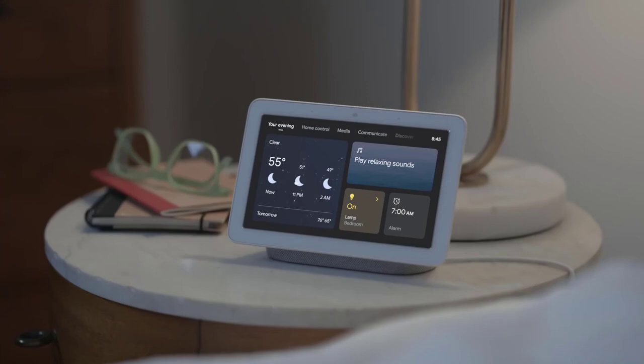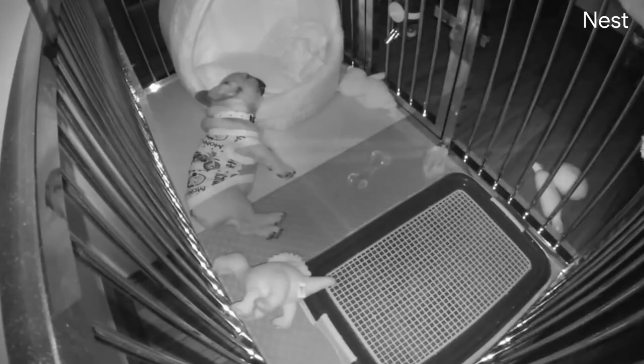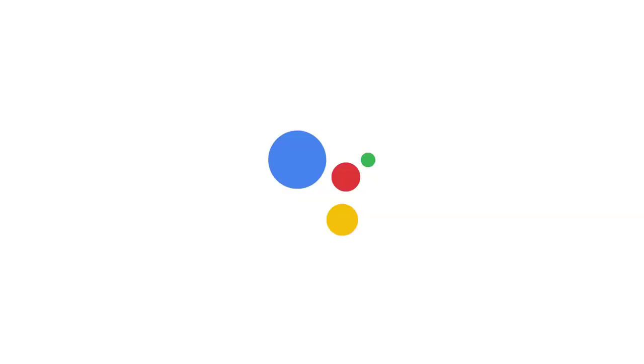If it's late and you hear a noise outside, you'll be able to see what's happening. 'Hey Google, show me the outdoor camera.' Looks like someone invited a friend over. And that's how you can check in on your home anytime from anywhere with a battery-powered Nest Cam from Google.